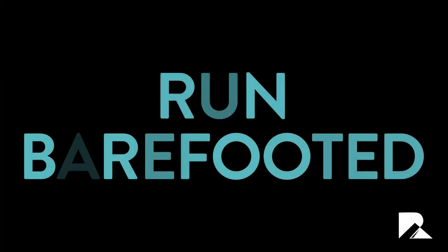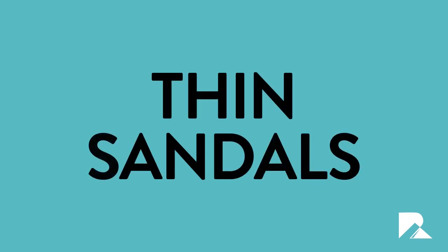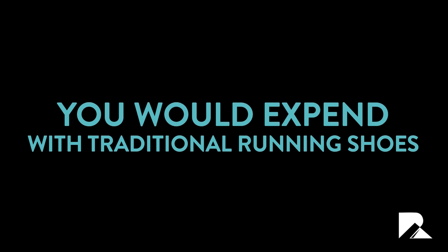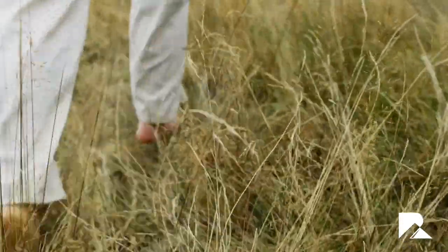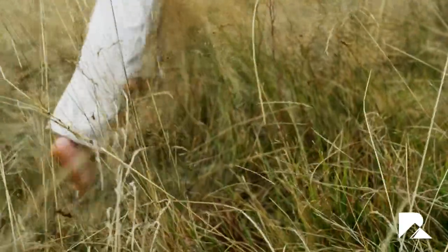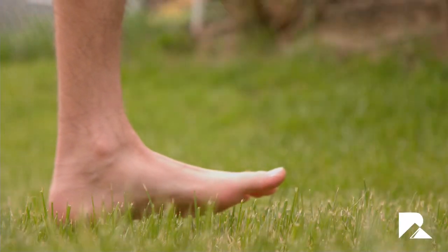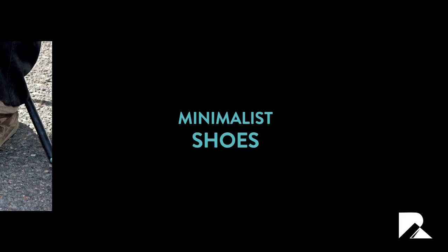It is all very well saying that conventional running shoes are no good, but what should you use instead? In an ideal world, the goal would be to run barefooted or with thin sandals to protect you from sharp stones. Increasingly, evidence shows that this approach is not only far better for your joints but also more energy efficient, saving up to 6.8% of the energy you would expend with traditional running shoes — meaning a barefoot approach will let you run faster and for longer.